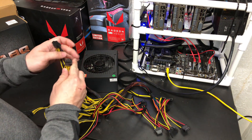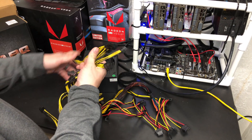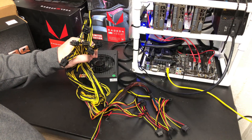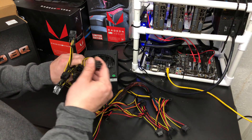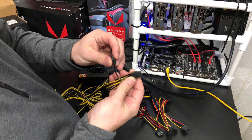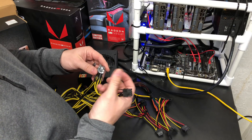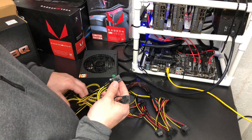We have a total of 12 PCIe power connectors. Of course some cards use two of them, so these are 6-plus-2 connectors. They actually seem to slide on a little nicer than even EVGA and Corsair units that I'm used to.